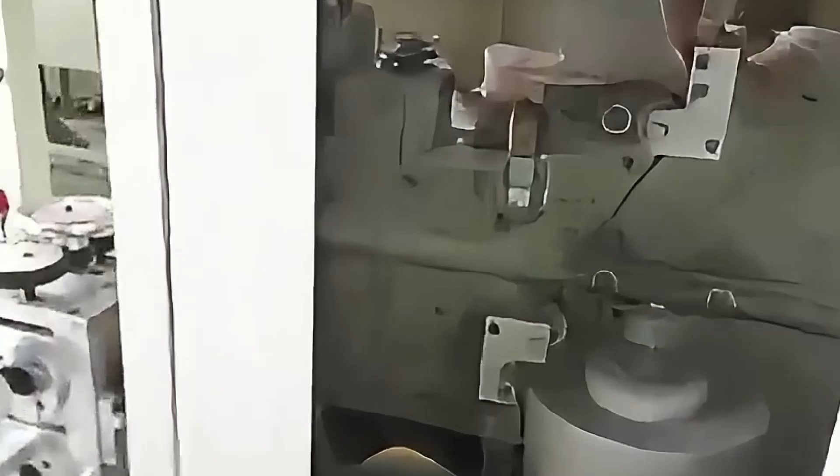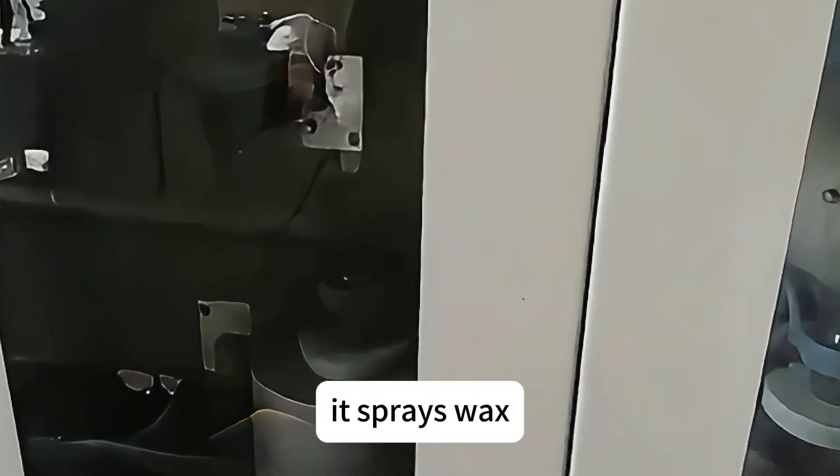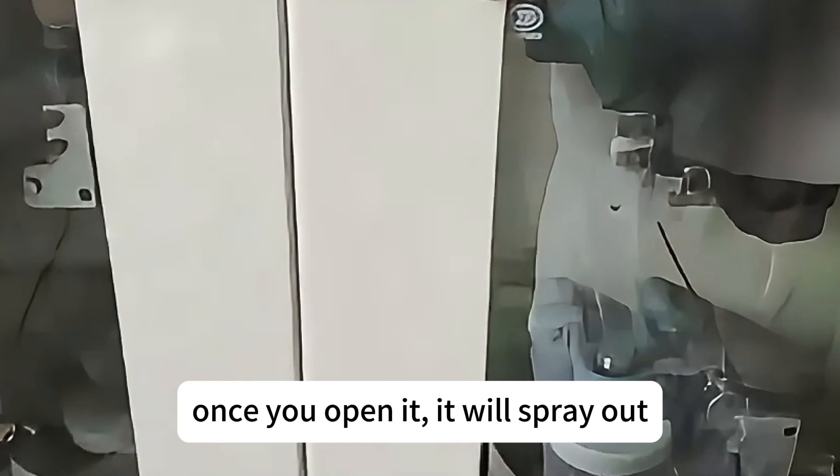Inside, it sprays wax. Once you open it, it will spray out.